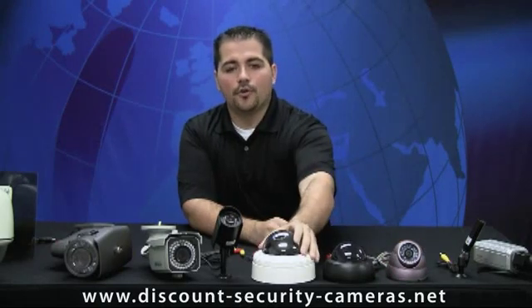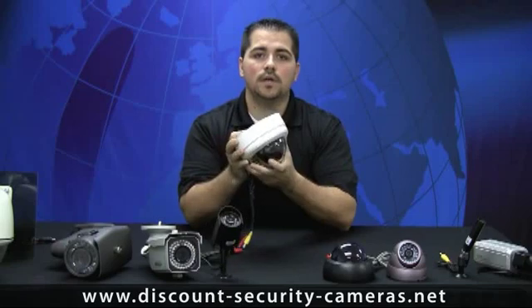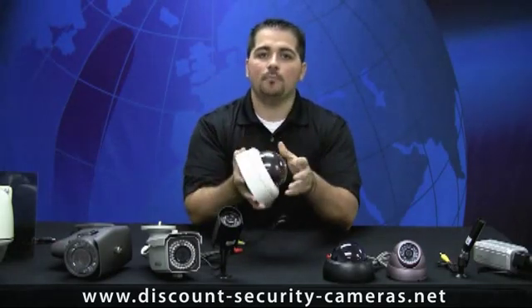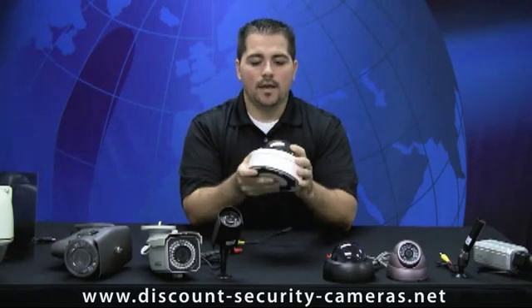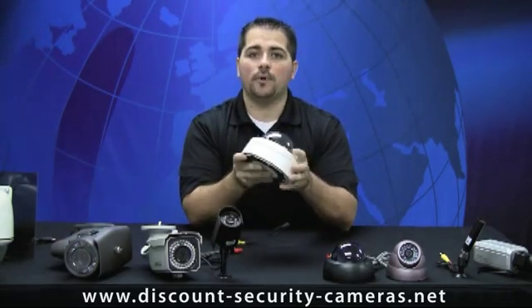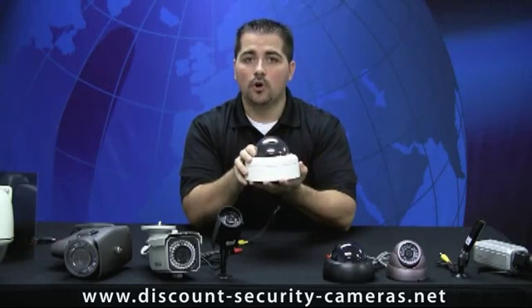Right here we get into your armor domes. These are pretty heavy — they weigh three to four pounds, they have a metal housing, and a polycarbonate shell that will withstand a ten-pound sledgehammer blast. If you're putting these in a school or a corporate environment where vandals may be an issue, the armor dome is the way to go.